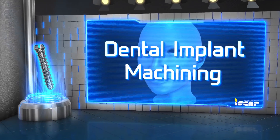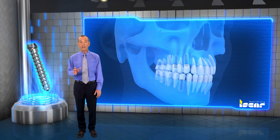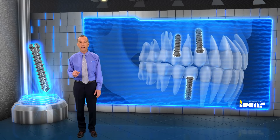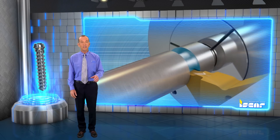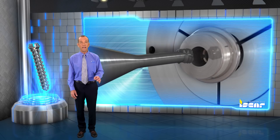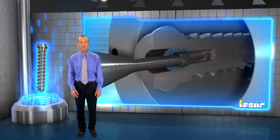Dental Implant Machining. Iskar offers unique high-quality cutting tools and innovative solutions for advanced small parts machining as well as enhanced Swiss type machine processes for the miniature market. Iskar introduces a complete machining process for dental screws and implants on Swiss type machines. Let's take an in-depth look at these new tools.